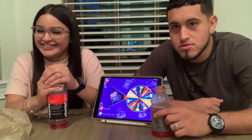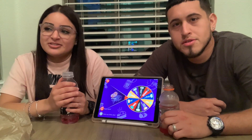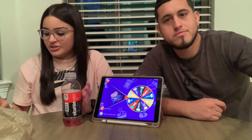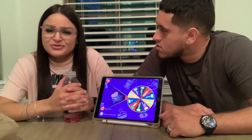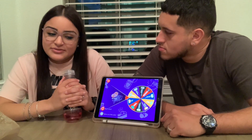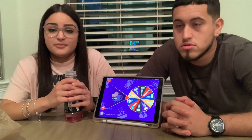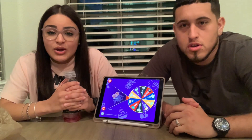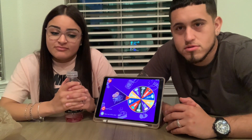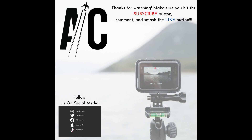If you guys enjoyed, make sure you like the video. Why are you laughing? Because it's so nasty! Make sure you like the video, share, subscribe, show some love — we appreciate you all. Let us know what you want us to do next. I have this spicy ramen challenge in mind but I don't really like spicy food. I already have stomach problems from these jelly beans I just ate! Alright guys, that's it for this video — stay tuned for more content. Thank you for watching, make sure you follow us on all social media. See you next time, deuces!